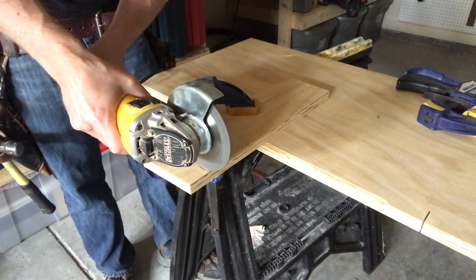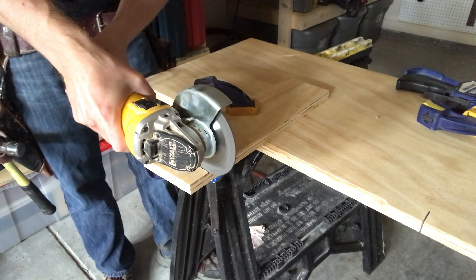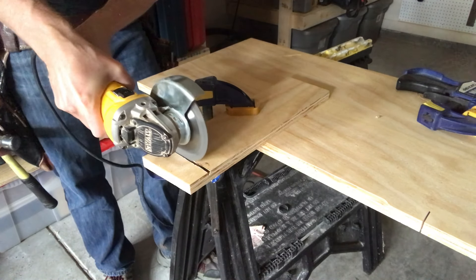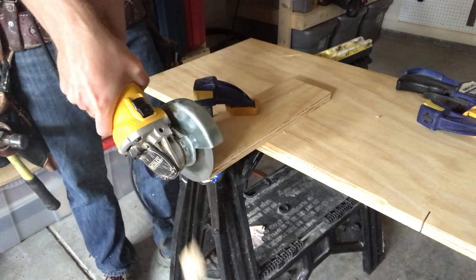So yes, you can technically cut wood like this with a grinder. If it's the only tool you have at hand, you can very carefully make cuts, even if they aren't as clean as circular saw or miter saw cuts.